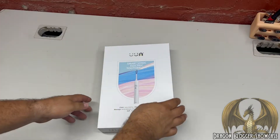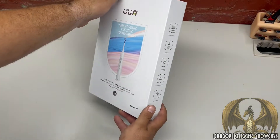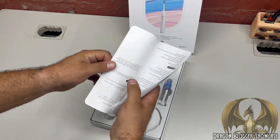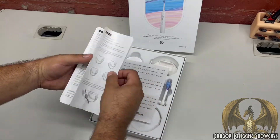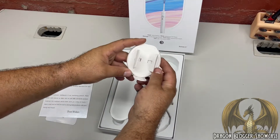Here we have a smart electronic toothbrush from UUA - that's how it comes, pretty decent packaging. This model is the Roman 5 Plus or Roman 5. Inside we get an instruction guide, troubleshooting, mode settings, operations, and a nice letter from the company.